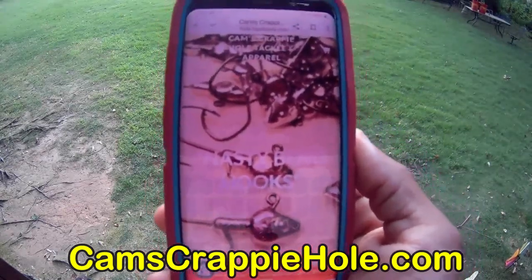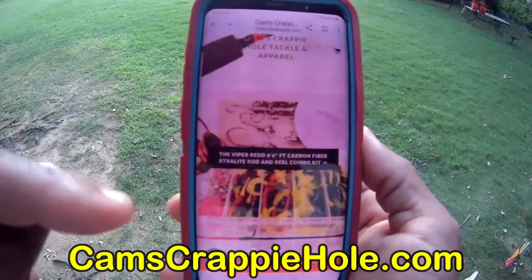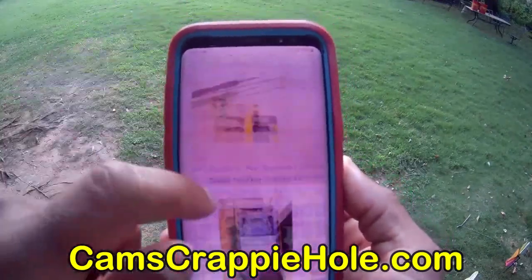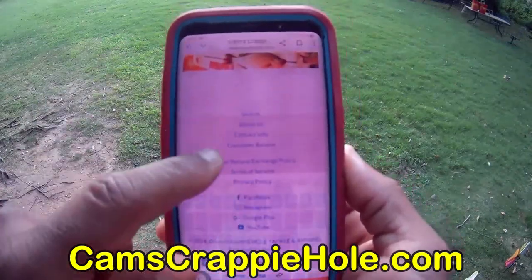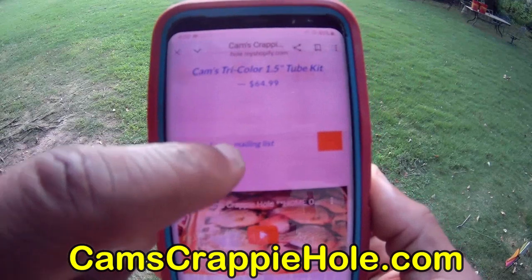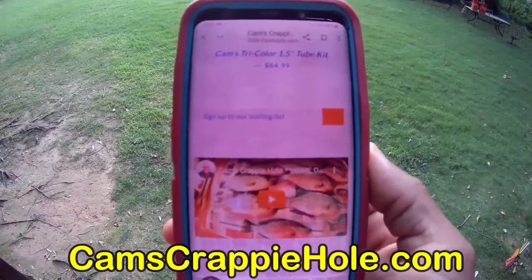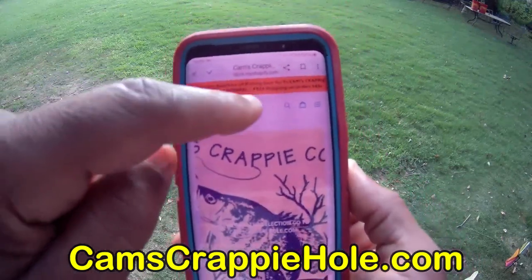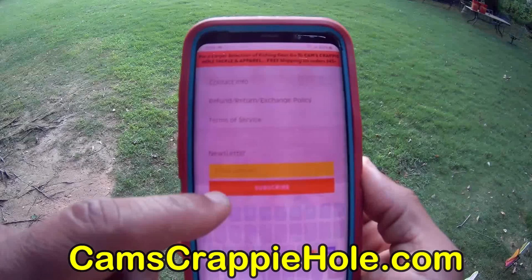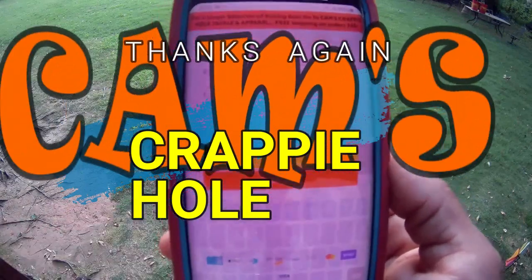To sign up for our email list, we send out time-sensitive discount codes two or three times a week — it's free and worth your while. On camscrappihole.com, scroll down and enter your email address, then press the red block. For Cam's Crappie Combos, scroll all the way to the bottom where it says 'Subscribe to our mailing list,' put your email in the yellow field, and hit subscribe. Simple as that.